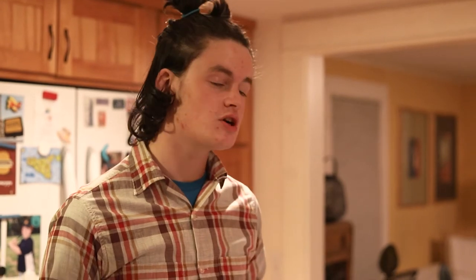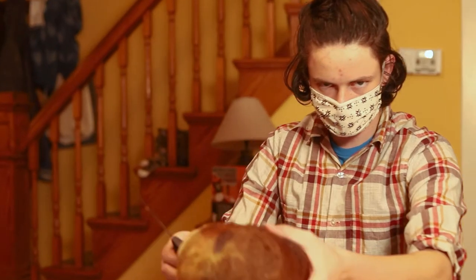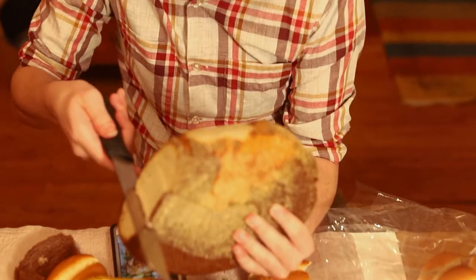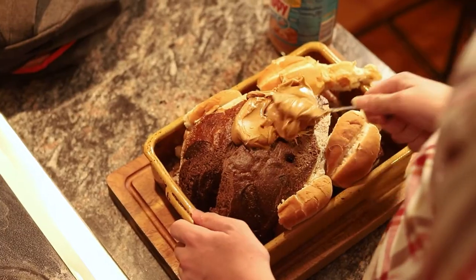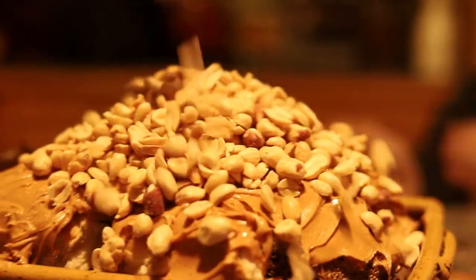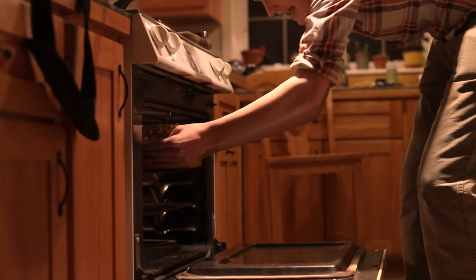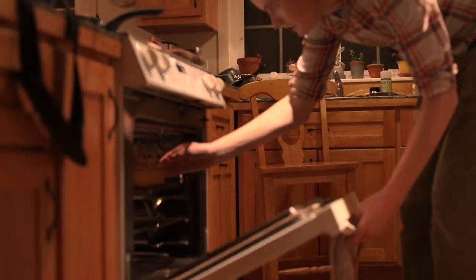Now it's time for the main course: the turkey. So a turkey, although it is a bird, it's not vegan. So what I did is I went ahead and I carved a bread turkey — you've probably seen this at carnivals and church and stuff. Once you've got your bread bird you're gonna want to lather it up in peanut butter. I use some smooth Skippy because it spreads real nice. Then you're gonna garnish it in some peanuts and then you're gonna pop it in the oven at 115 degrees for 15 minutes — that's gonna get it a little bit warm. Okay, it's been 15 minutes, so let's take the bird out of the oven.